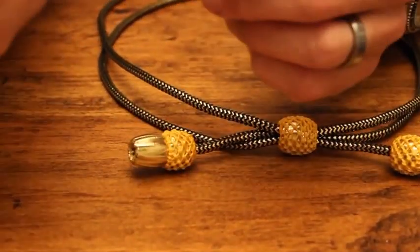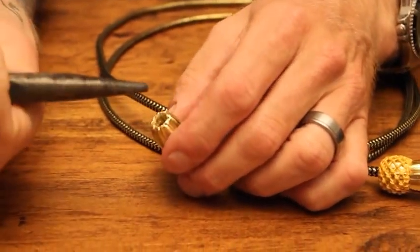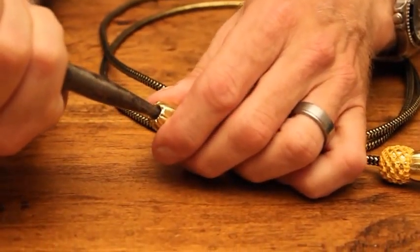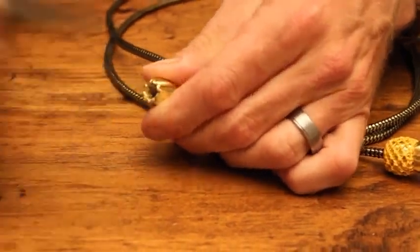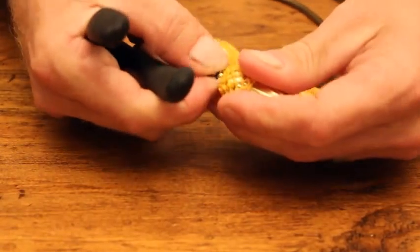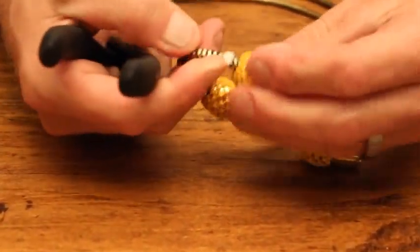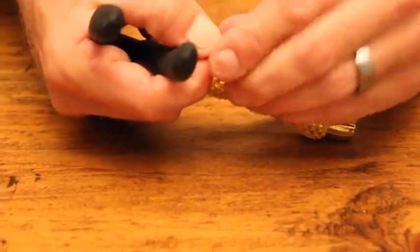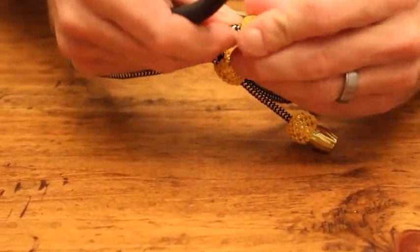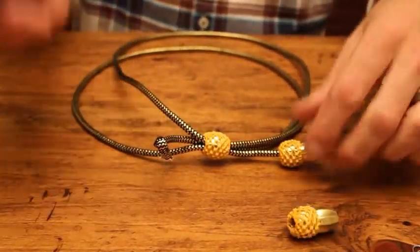You need your needle nose pliers and you're going to stick that into the end. As long as it fits into the end of that acorn, you're fine. You're going to push hard, break any glue that might be in there, and pop it out. Once it's broken loose, just gently fish it out. You'll see that it's doubled up in there. Once you get it, pull it out gently. It may take a little effort but you're not going to hurt it.